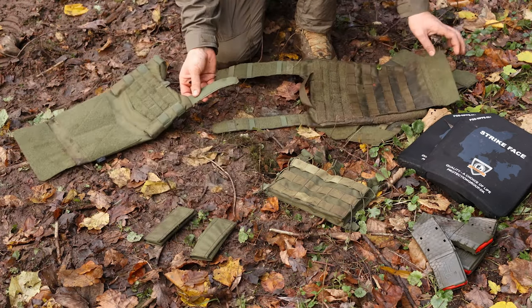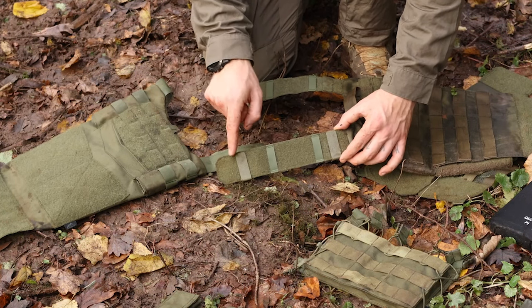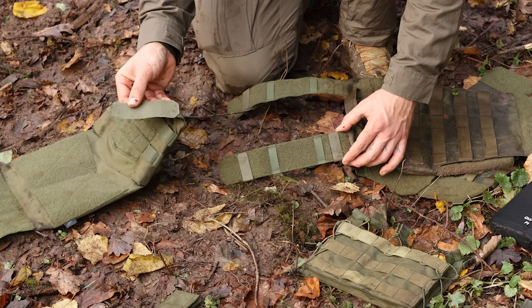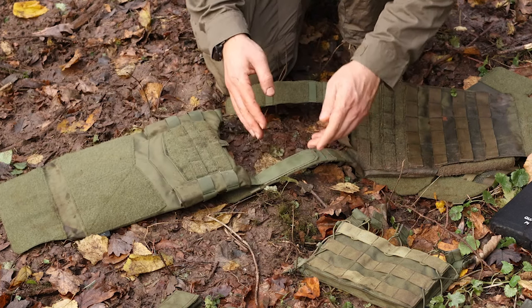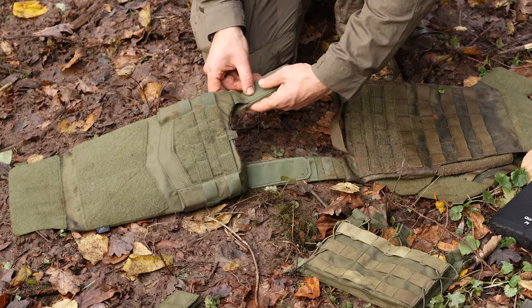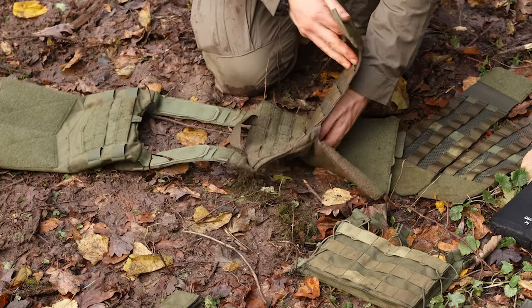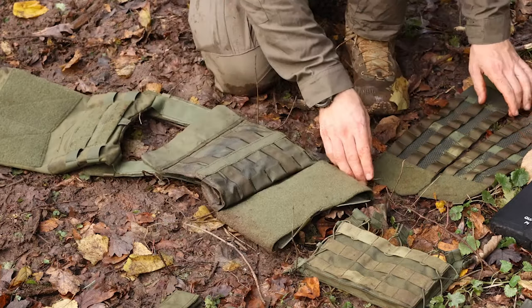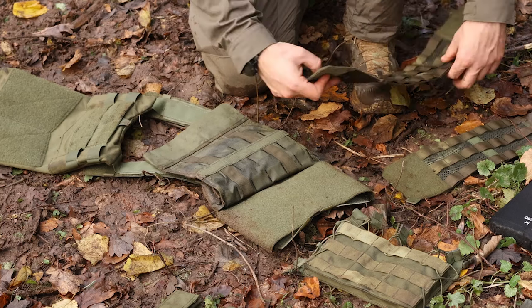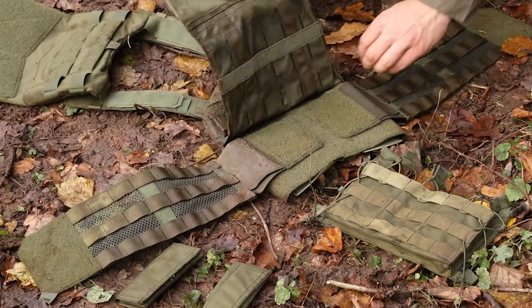Here is loop velcro and here is hook velcro. You have to find out what height you need and then you can do it just how you want it — quite simple. On the back you can open this and then inside here comes the cummerbund. You have the right one and the left one, then this is folded down.